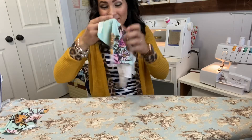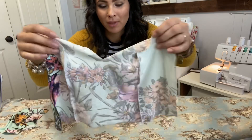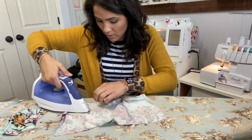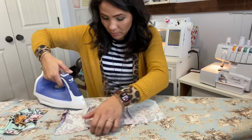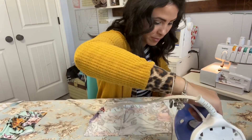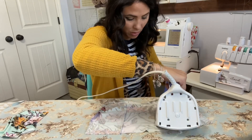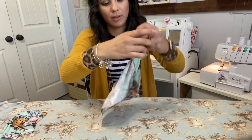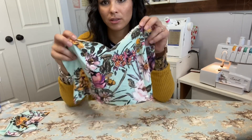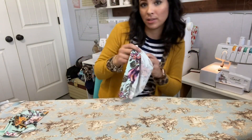Now we've sewn it together - there are those seams and I'm going to steam them all going the same way. I just want to make sure they're all going the same way so it has a nice smooth finish. Look at how nice that looks! That's our front bodice and we're going to repeat the same thing for our back liner bodice.